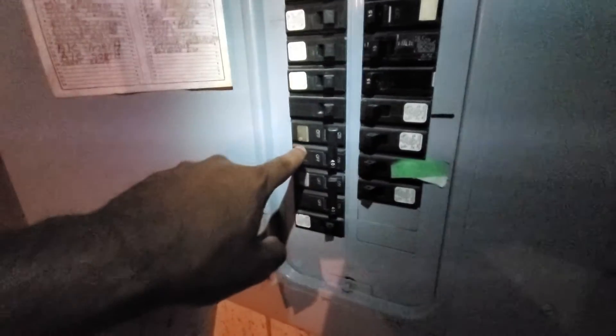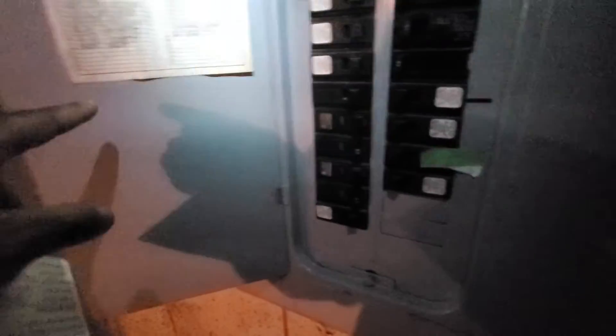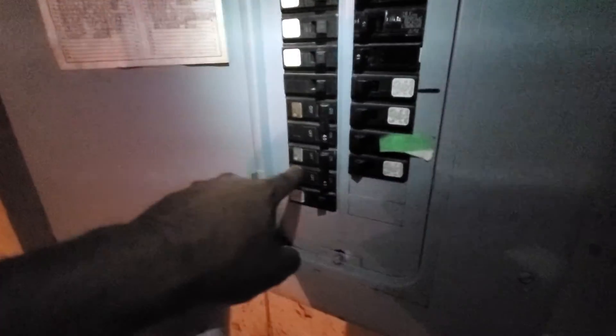We are in the basement and the electric panel is back here. Two systems — this is AC for the north, double pull with 140 over here. Another double pull with 40 over there. One says for the north, one says for the south.